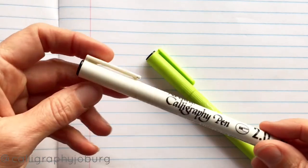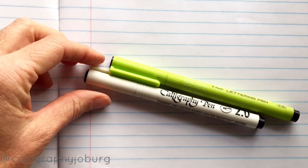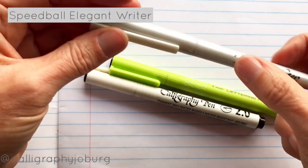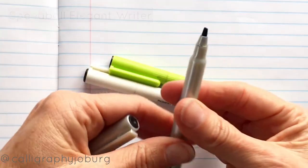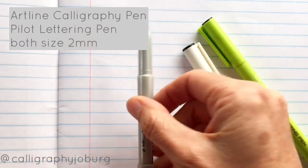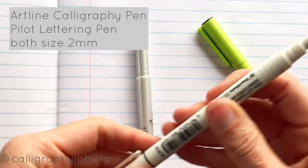First up is the calligraphy marker. You get various different kinds and lots of different brands. I've got a couple here. There's the Elegant Writer from Speedball — I've used mine quite a bit, the paint is actually coming off there. This one is a two mil. I've also got an Artline calligraphy marker, also a size two.